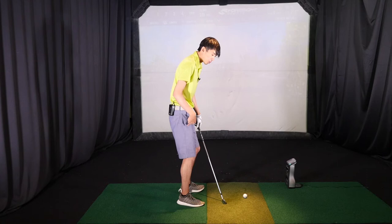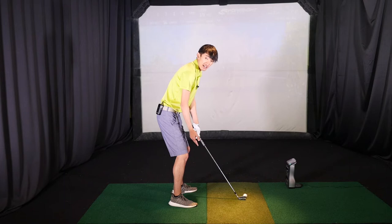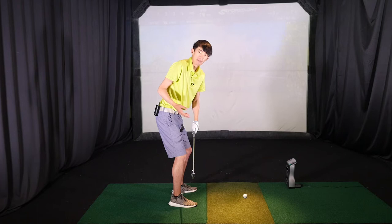For me as a right-handed golfer, my right leg at setup should have the same amount of flex as my left leg — and that's the same for both lefties and righties. So when we set up, both legs are roughly flexed the same amount. A lot of people tell me they want to try to maintain that right knee flex, but if I maintain that right knee flex, I can't turn — it's impossible for me to turn.